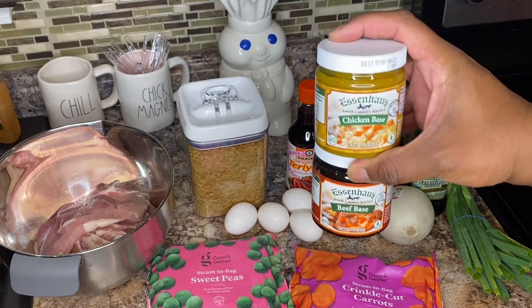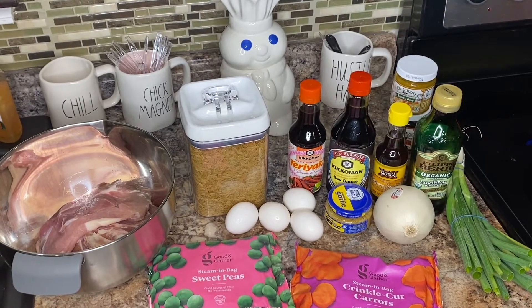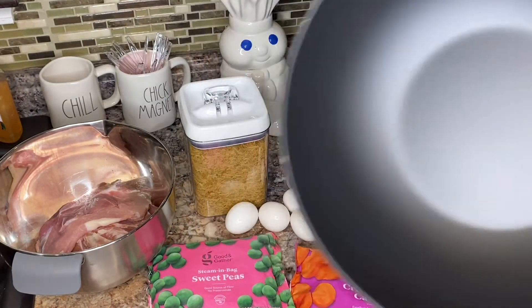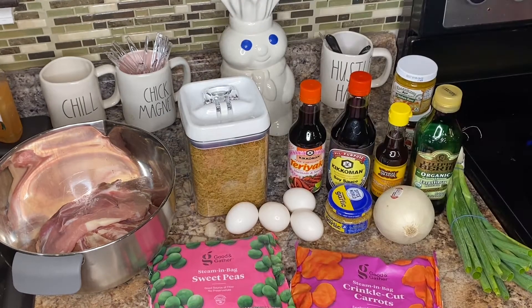You'll also need some oil, sesame oil, soy sauce, teriyaki, and I'm going to use some beef base — but you can use beef or chicken base, or skip it altogether. Next you need a wok pan. If you don't have one, you can get a big wok pan from Walmart for around five bucks. I'll put a link in the description, or just use a regular pan you already have.